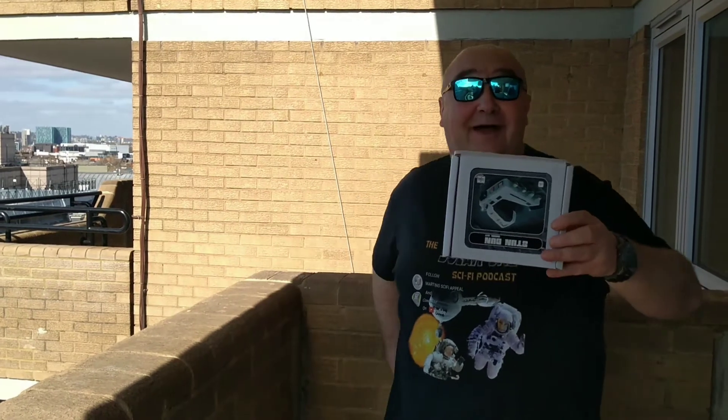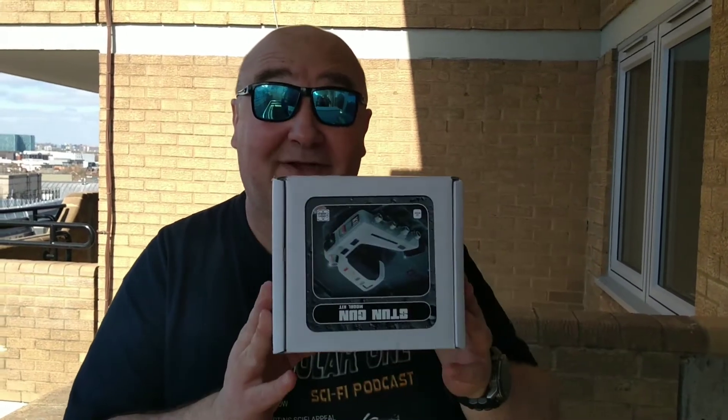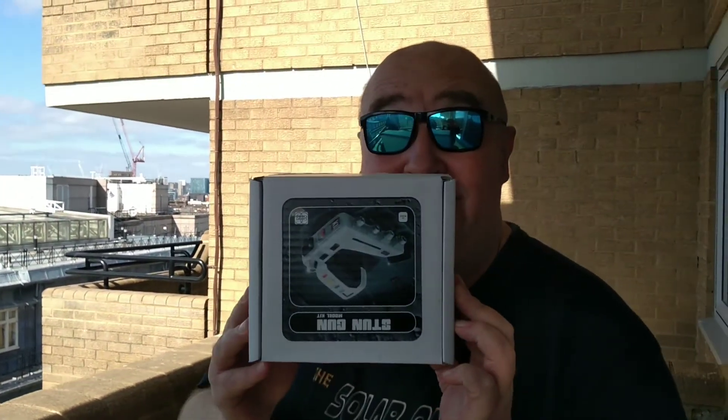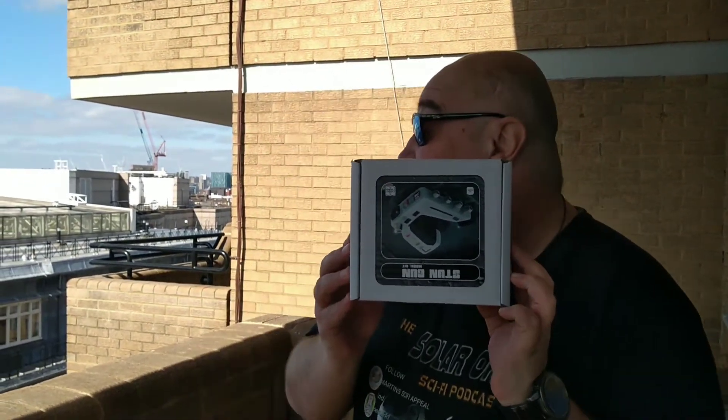Hello, welcome to the Martin Sci-Fi Appeals. Here we have the Space 1999 Commlock. I'd just like to thank my friend John for doing this. As you can see, we're doing location filming today — I can't say where, it's classified — but we are here, many floors up.